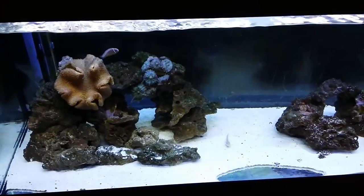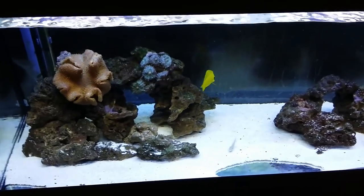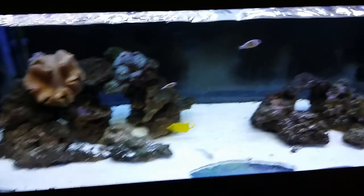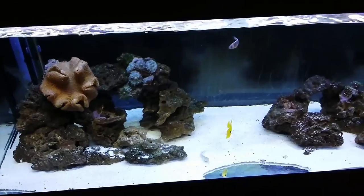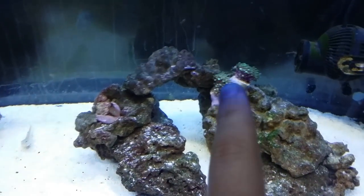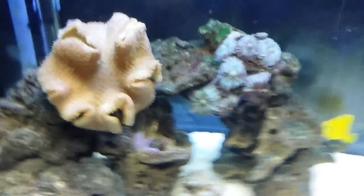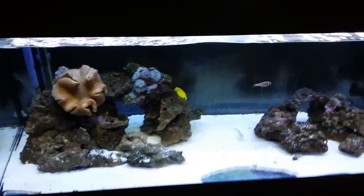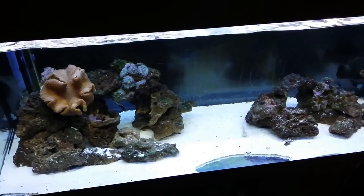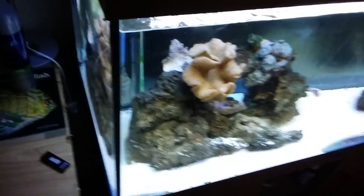It's the next day now and everything has come out, apart from the toadstool coral which is still closed up with polyps not fully extended yet. You can see the yellow tang is completely fine — he's swimming around, more confident now, coming to the front of the tank and not as shy as yesterday. The green star polyp has fully extended and looks great. We've now got green star polyp here, zoas over there, mushrooms, and more zoas — loads of soft corals. The yellow tang is a great new addition and everything's happy.